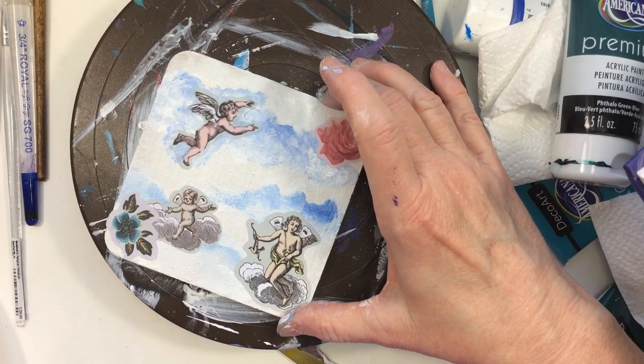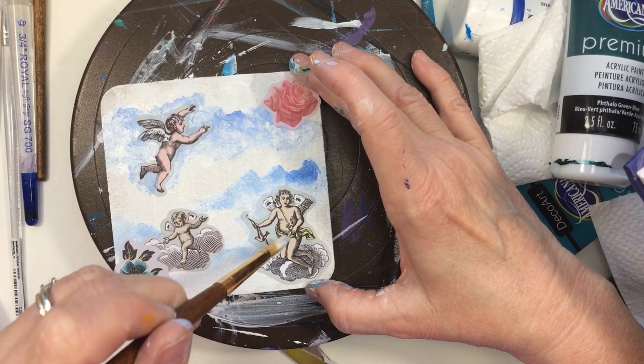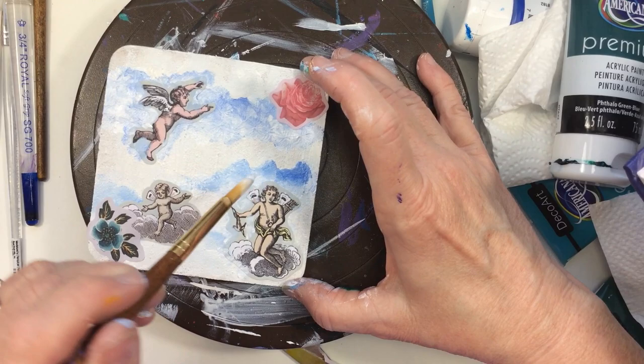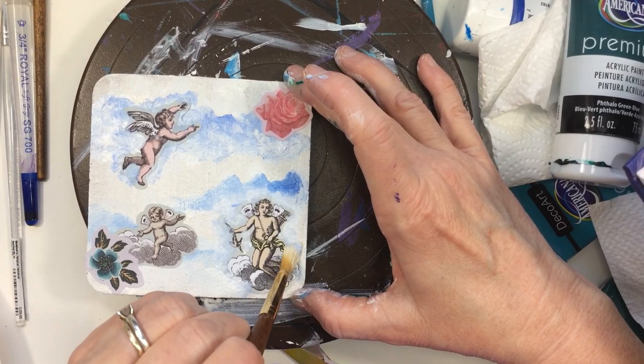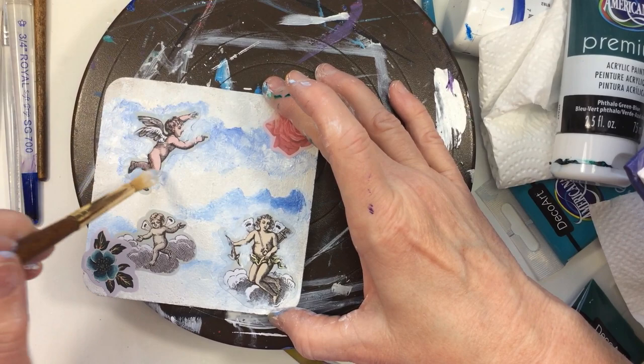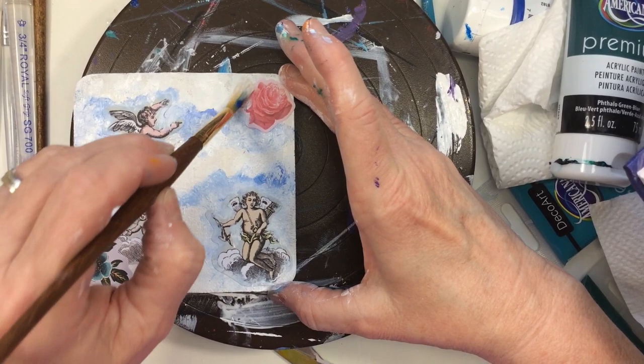This one here stands out so bad, so I want to mute it down a little bit — muting it down so it blends with the picture. I can even paint right over the top of it. I also want to blend and mute down that rose a little.